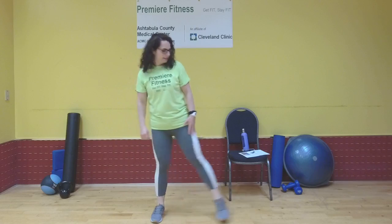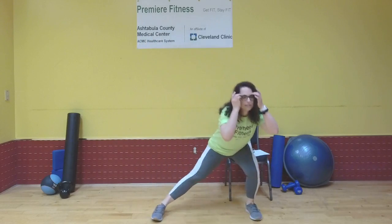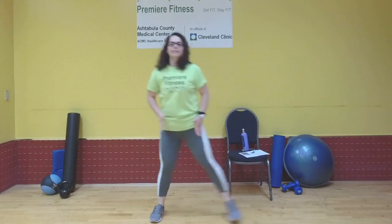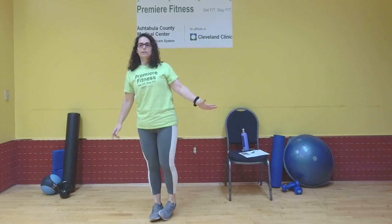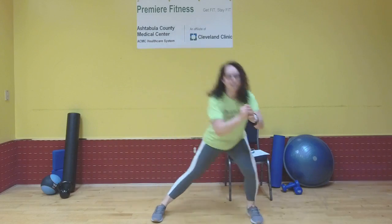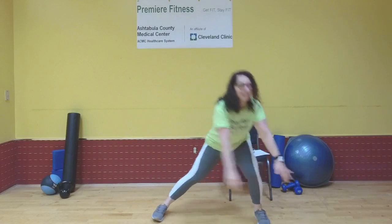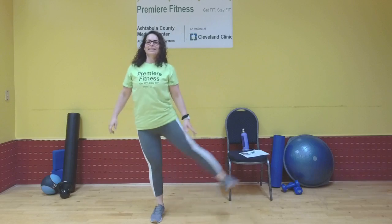Stand, side kick. Again — side kick. This is three. Four. Keeping those toes and knees in the same plane. If you can't side kick, just hold it. Eight. My counting is woo-hoo today. That's ten. Two more. Side kick — I forgot to do the side kick, didn't I? And side kick. That's all right.